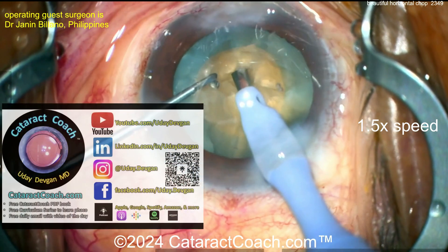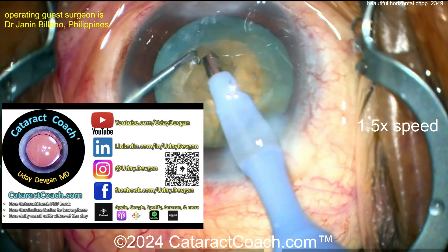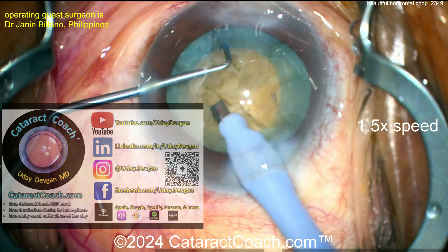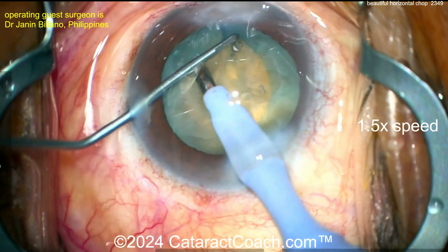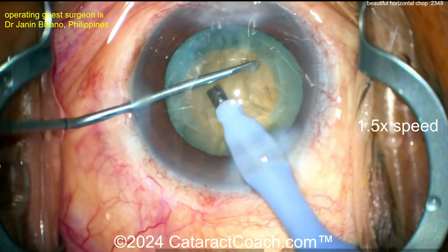Let's see if you can get one quadrant out now. Remember, if you're a resident who's learning, there's so much great material on the cataractcoach.com website — a full-on curriculum with lessons for free that teach you how to do FACO chop. What's the FACO power? What's the vacuum setting? On cataractcoach.com I've got a whole series of FACO fundamentals where you can learn how to choose your own settings, stop copying other people, and do what makes sense for your technique and your hands.